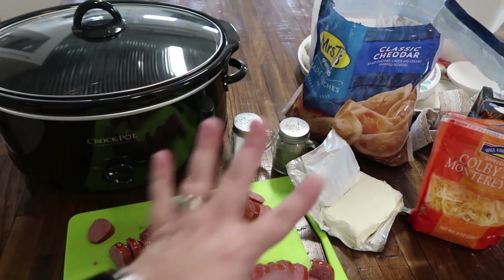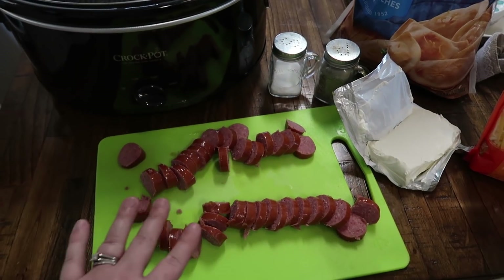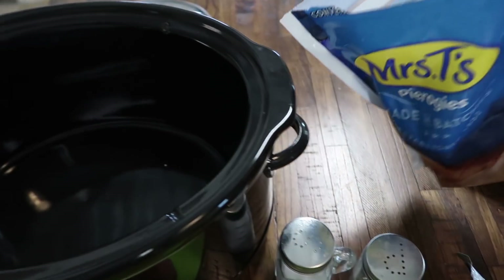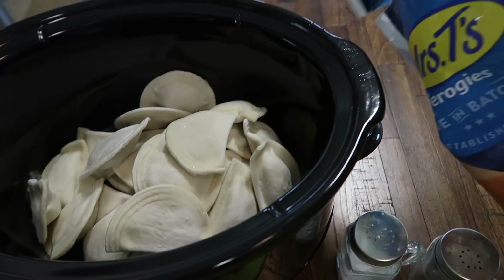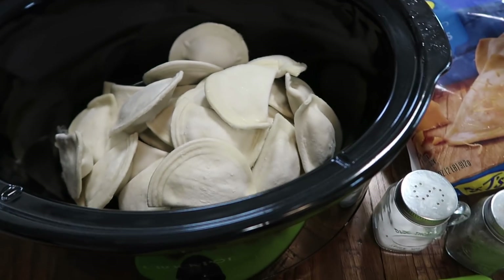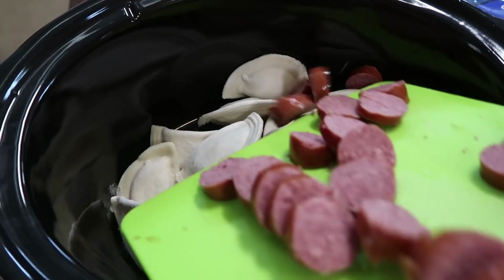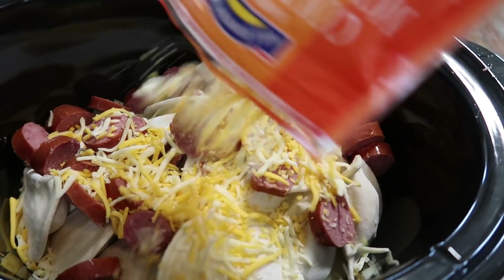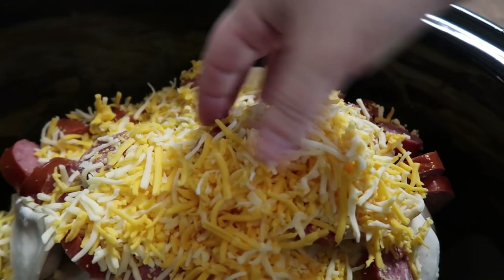Now that I have everything ready — I've opened all my packages and got my kielbasa cut up — this is just dump and go. I took the lid off my crock pot and I'm going to pour the pierogies in. If you can find mini pierogies I prefer those, but they did not have any when I was ready to purchase them at the store. This is what the pierogies look like just in case you're new to them. Now we're going to put the sausage in, or the kielbasa, and the shredded cheese.